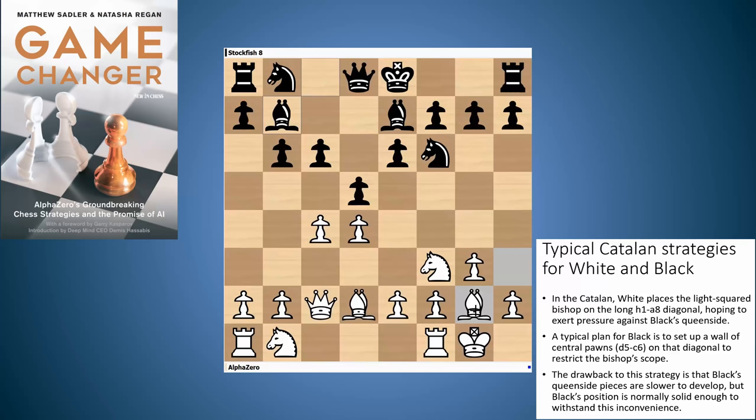So bishop g2, d5, knight f3, and c6. What Stockfish is doing here is setting up a strong barrier on the a8-h1 diagonal — pawns on c6 and d5, supported by the pawn on e6 and bishop on b7. This setup is aimed to stop the bishop on g2 from getting active. There is a drawback to this strategy though, and that's that Black's queenside pieces are slower to develop. But Black's position is pretty solid and normally solid enough to withstand this. White is a little bit ahead in development, Black's lagging behind, but this is such a solid structure it's pretty hard for White to really get at Black.